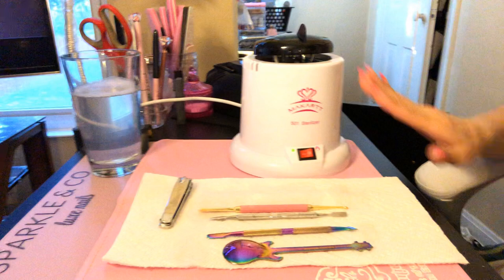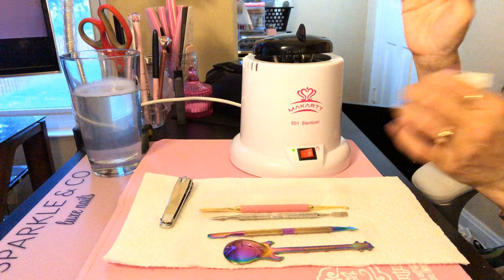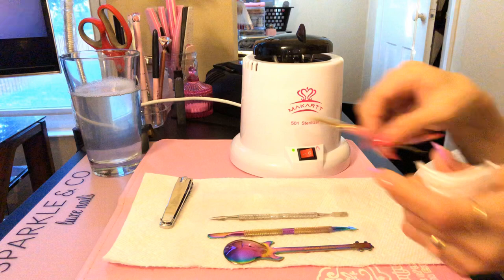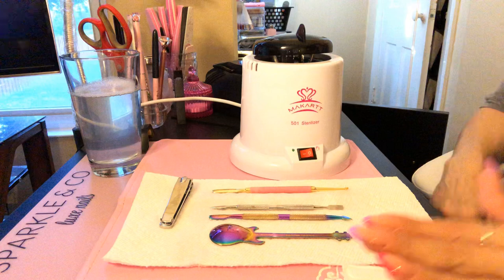I use this once a week no matter what I'm doing. Even if I'm just doing my own nails, if I use these tools in any way, I clean and sanitize them.